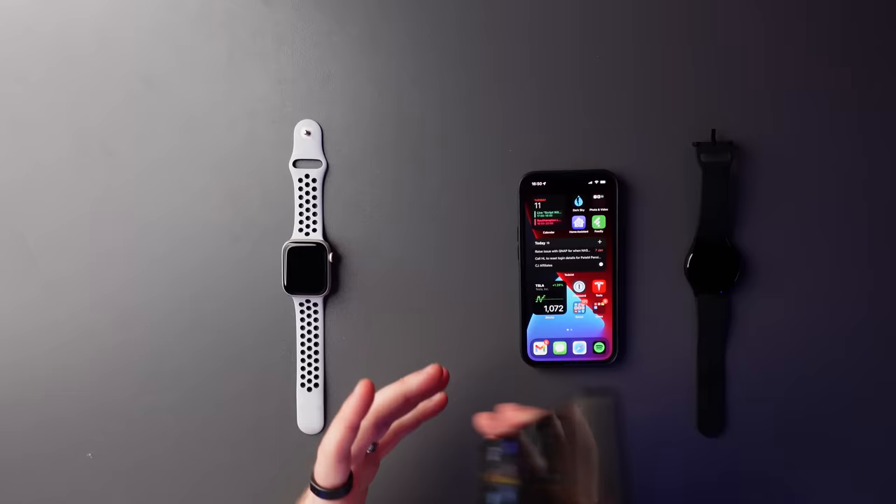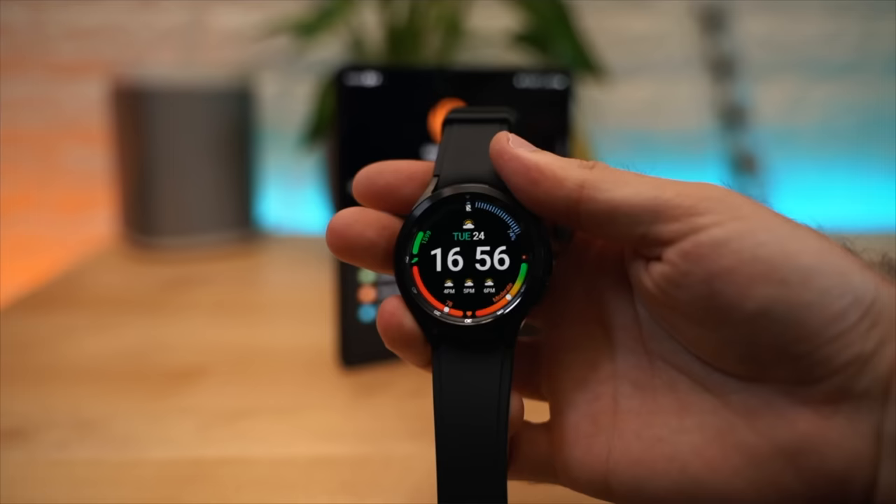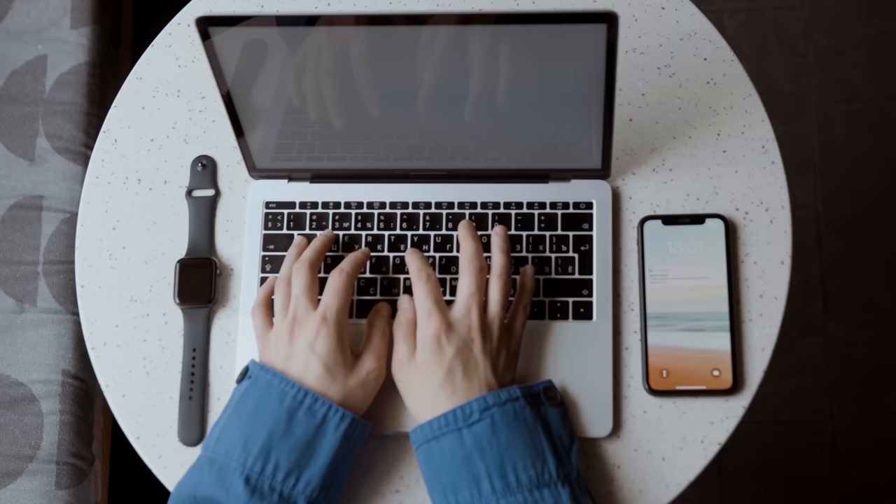The Google Pixel 6 has been out for three months and I fully switched away from a lifetime of iPhone for the very first time to this Google Pixel 6 Pro. I also ditched the Apple Watch and replaced it, again for the first time, with the Samsung Galaxy Watch 4. So three months later, here we are. In this video, I'm going to fill you in on how it's been to go from an iPhone and the whole Apple ecosystem to Android, only carrying around one phone, the Google Pixel 6 Pro.